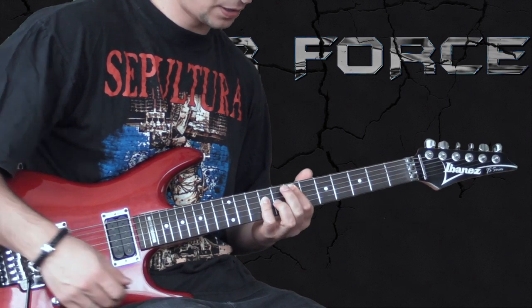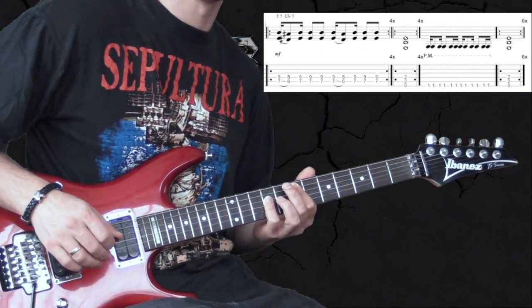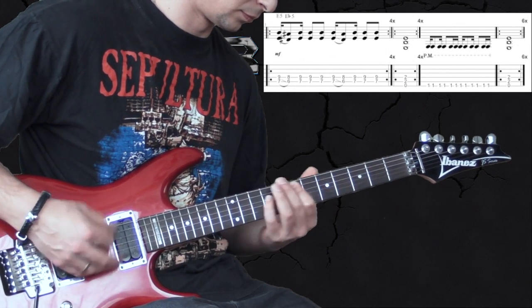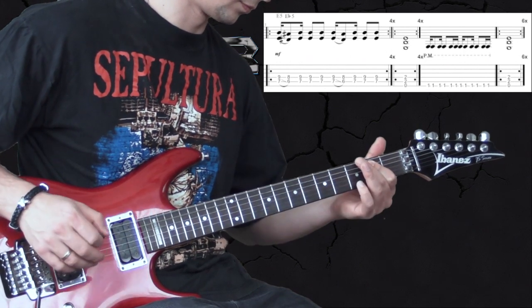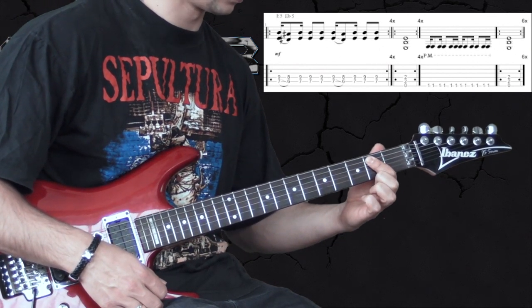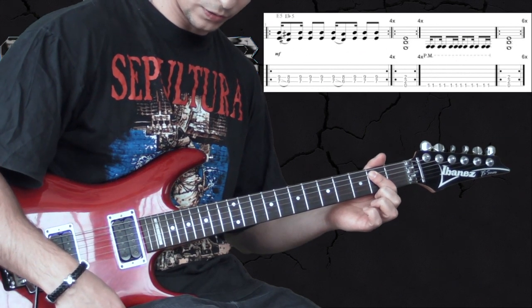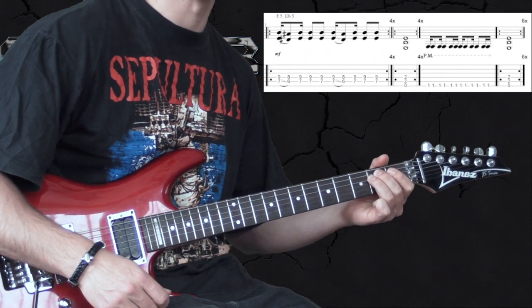So the intro — we start off by playing an E chord right here on the 7th position, going to E-flat. And the rhythmic pattern slowly sounds like this. Then we go to the E power chord located here on the 2nd position and we play it for 4 bars. And then we go to the next riff, which is the first discrepancy that I've talked about before.